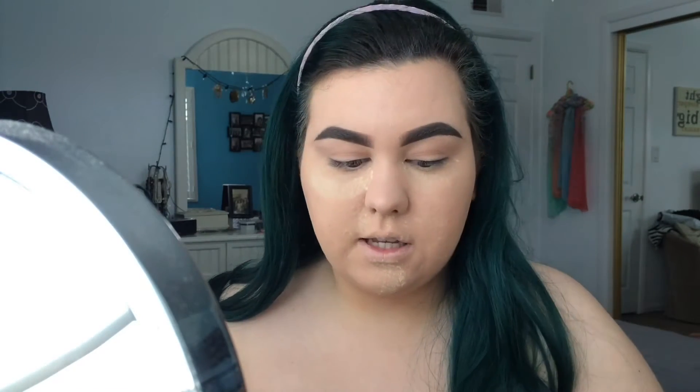So this is the Maybelline New York Shine Free Loose Powder. I'm going to take this on my beauty blender and I'm going to bake my face with this. I'm just going to tap it in there and apply this underneath my eyes. This will set our concealer and I'm going to leave this on while we do our eyeshadow just in case we have any fallout. And then we can just sweep it all away when we're done with our eyeshadow. I'm just going to bake the rest of my face while I have the powder out because there's no use in taking it out twice.